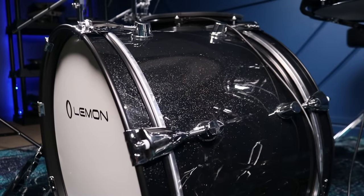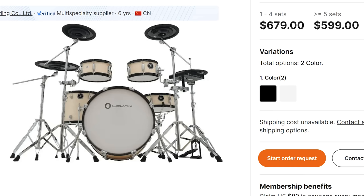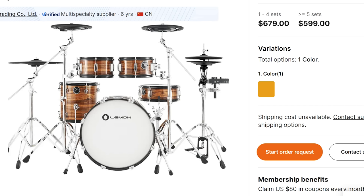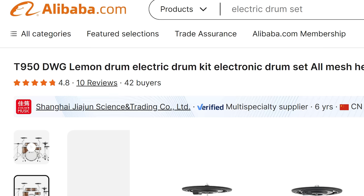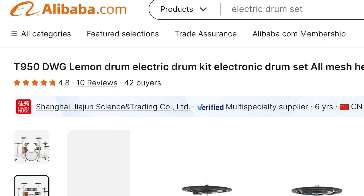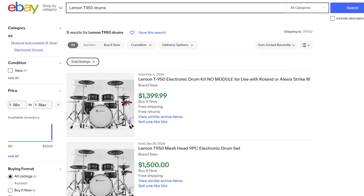This drum set comes in four colors: black sparkle, an off-white cream color, a wood wrap, and a dark chrome look. The cheapest place to buy it is directly from the company on Alibaba. It appears to be more expensive on AliExpress, and you can also buy it in the U.S. from eBay, but it'll be more expensive there as well.